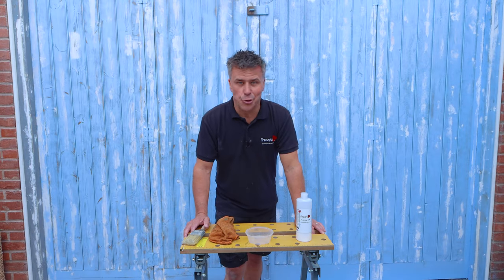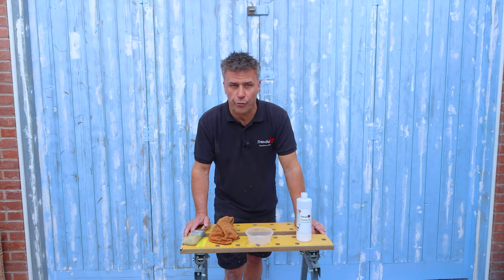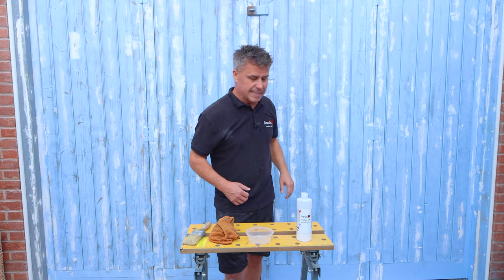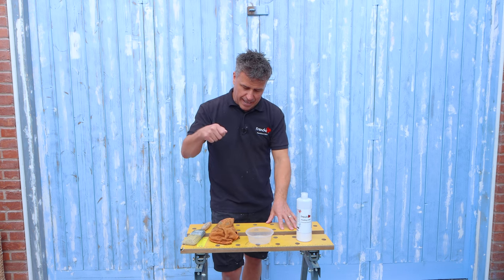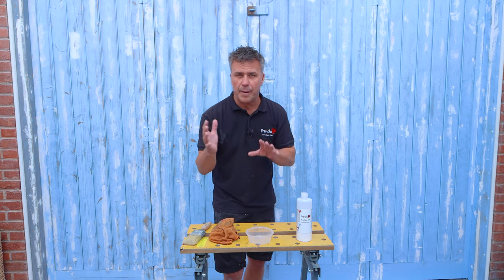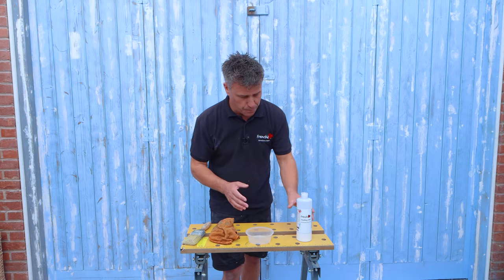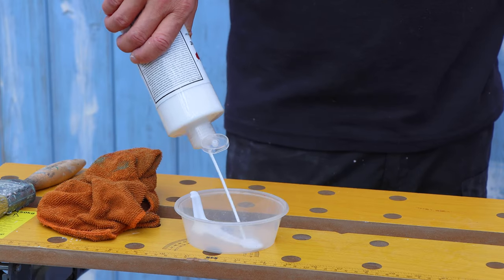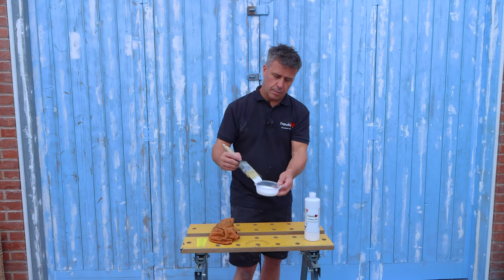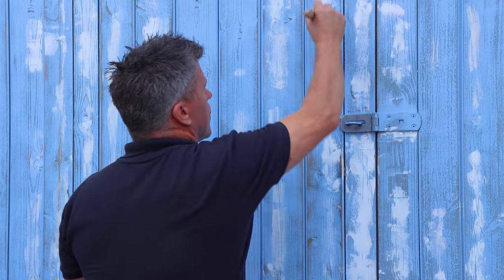Now the filler has been sanded, dusted and wiped down with a damp cloth, I'm about to seal it. The reason we do this is because filler is a lot more porous than the rest of the door, which already has numerous layers of paint. If you didn't seal it and just painted over it, the paint would absorb into the filler, and once it dries it could look patchy — you may need three or four coats before you get a good solid finish. The hack is using French Chic's finishing coat: straight out of the tub, paint that on, let it dry, and then you can paint over it. By sealing these areas, you can rest assured that even your first coat of paint won't dry patchy and start flashing through.